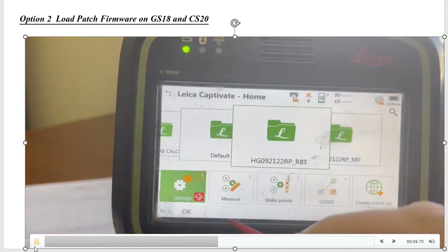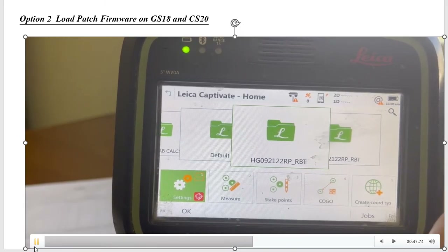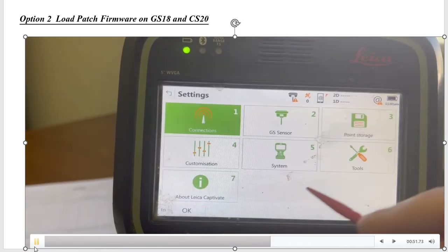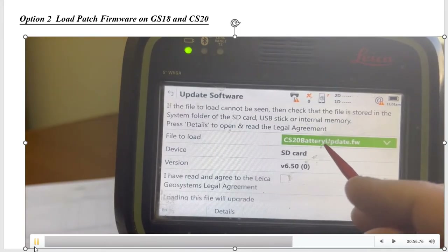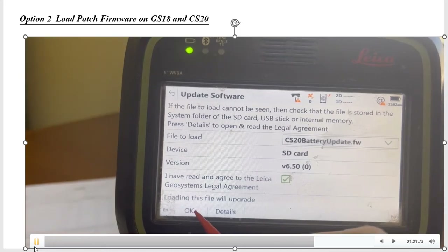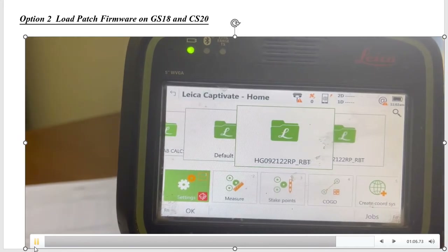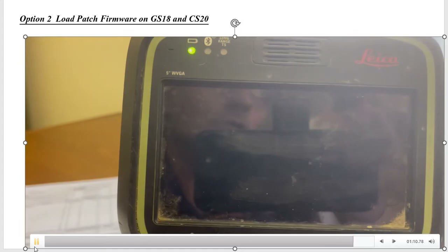Come back into Captivate. We have an older battery, the 331, because if you use the newer battery with the older firmware without the patch, it'll just turn off and on in a split second. Hit Settings, then Tools, then Update Software. It says CS20 Battery Update Firmware — check that box, then hit OK and hit Yes. This should just take a couple minutes to load. It'll cycle back on, and then it can run the new 334 battery or the older 331.